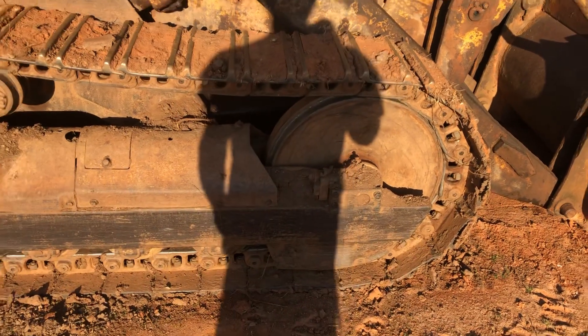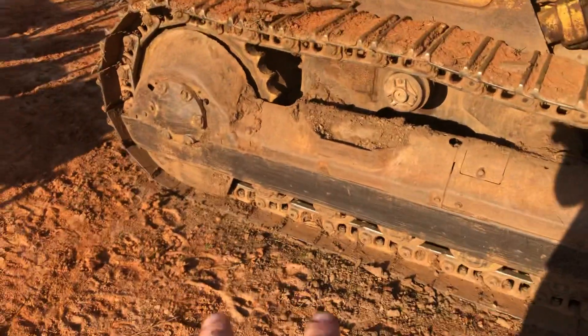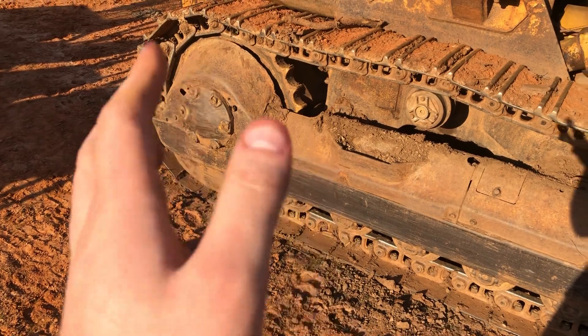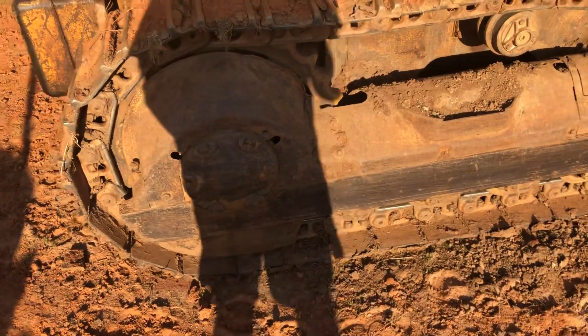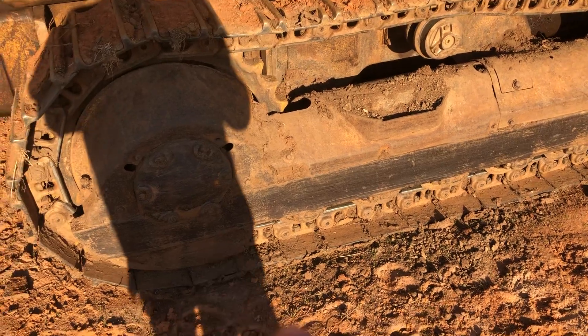I had to heat one side up to get it off because it's all dowels back here. But other than that it's pretty straightforward — once you get your track tension backed off...